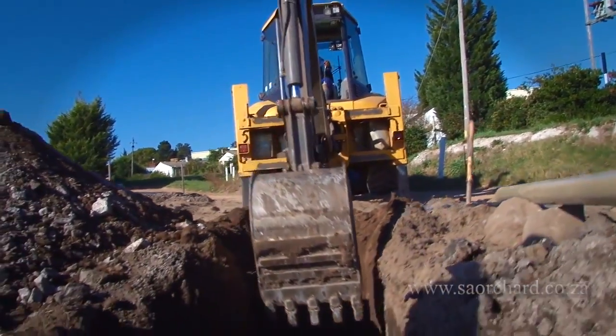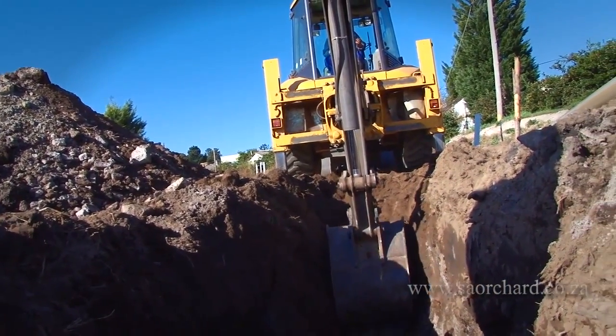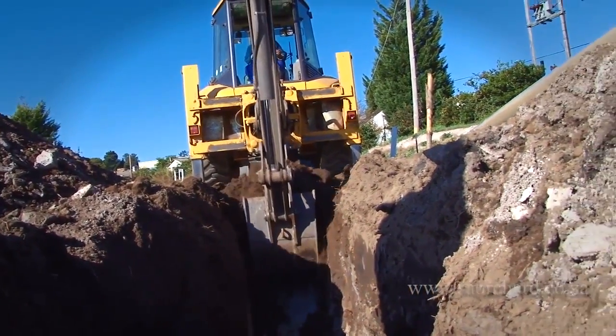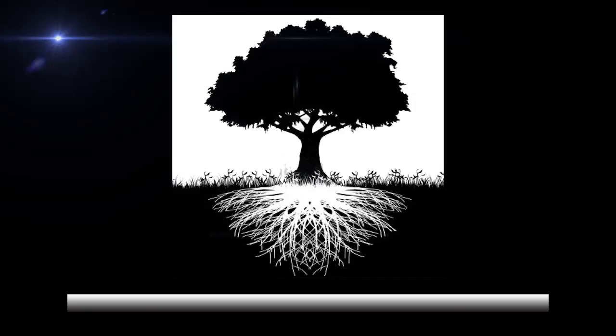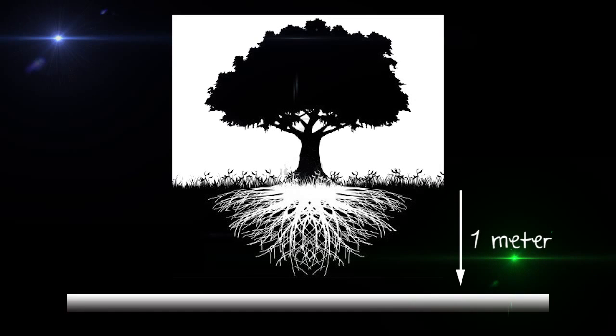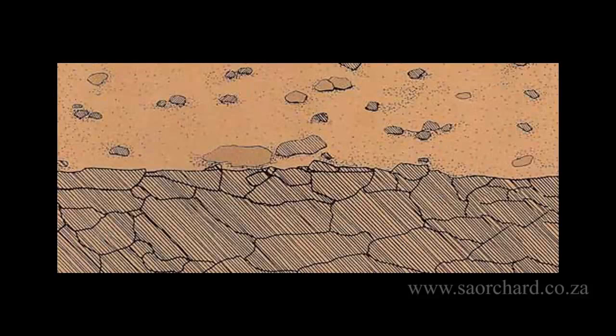The trench is dug to the exact depth and no deeper. The depth of the drainage is determined by the type of plant that is going to be established and the depth of the soil. For most deciduous fruit, drainage pipes are placed up to one meter in depth. The effective root area of a peach or apple tree is not deeper than about 60 or 70 centimeters. It doesn't help to place drainage any deeper than the effective depth of the roots. If you go into rock at 60 centimeters, going below 60 centimeters is not going to help you much.